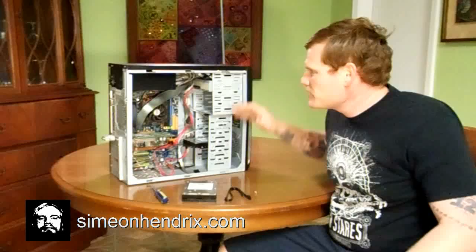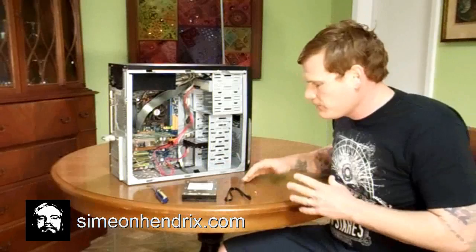Alright guys, we're back in the lab. As you can see, I've already taken off the side of my desktop PC, and right in front of me I've got the tools that we're going to need for this project. It's a very easy project, one that you guys can do at home — follow along with me if you would like.